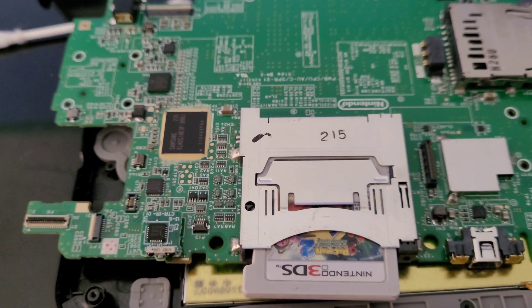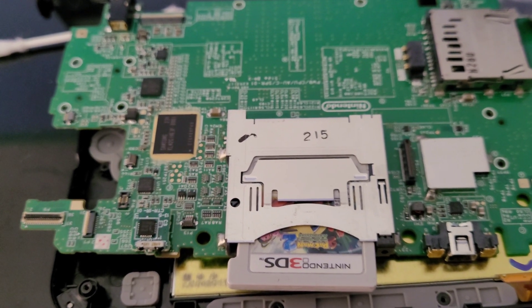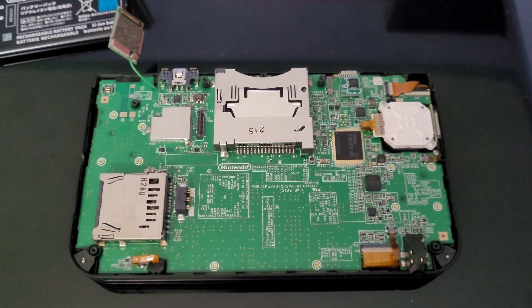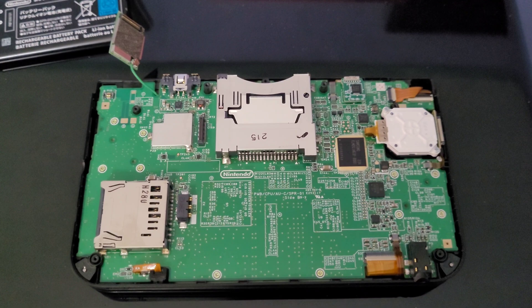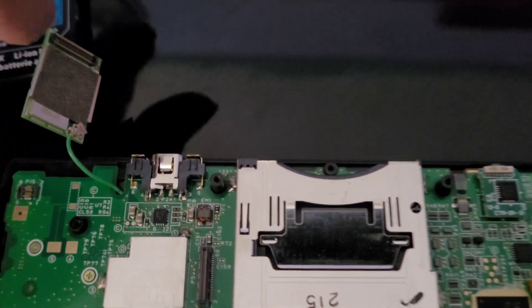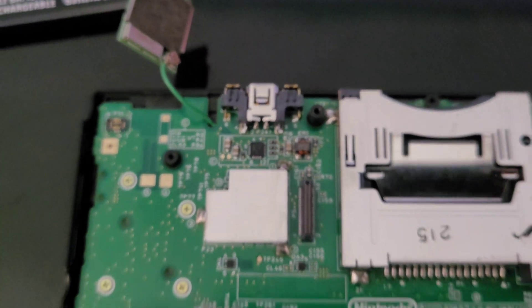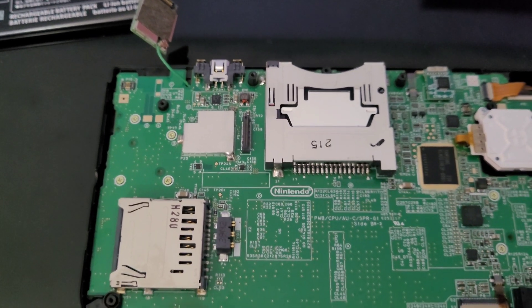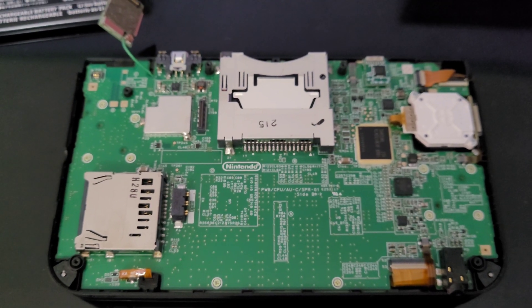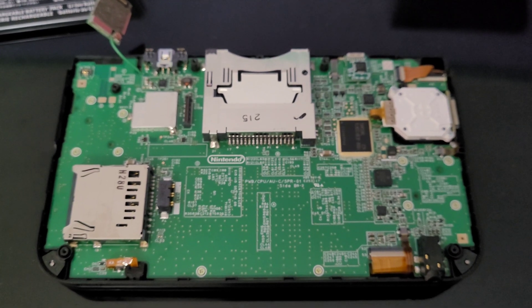I went ahead and did that — they're nice and shiny and I'm satisfied with the results. I finished cleaning up the Nintendo 3DS XL: all the contacts, the cartridge slot, and the Wi-Fi card. You can see the Wi-Fi antenna connection is now nice and clean — I went ahead and DeoxIT'd it and cleaned it up. Hopefully we get Wi-Fi signal back; if not, I'll have to replace the card. I'm going to get the back cover on and be right back.